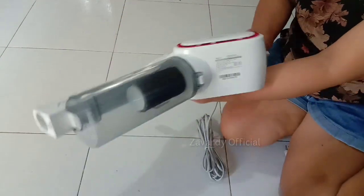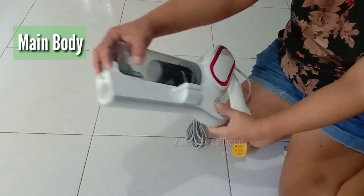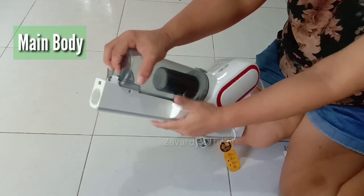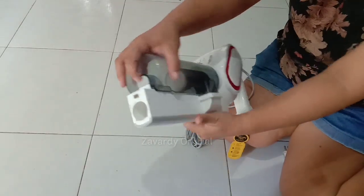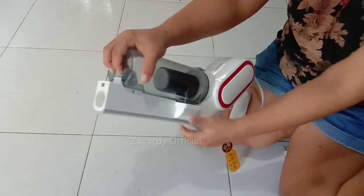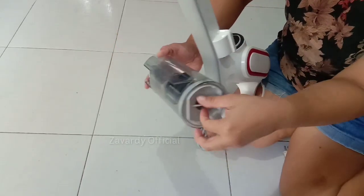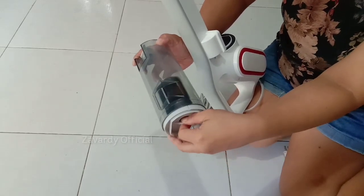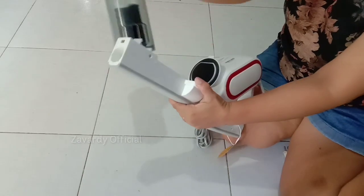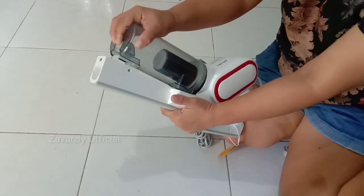The first item is the main body, where you can find the dust collection container, HEPA and foam filter, power cord, and switch. The filter is located inside. After using it, just push the gray button to remove the container and pull out the filter so you can clean it. Once done, just place it back by realigning it and you'll hear the snap button once in place, then you can use it again.